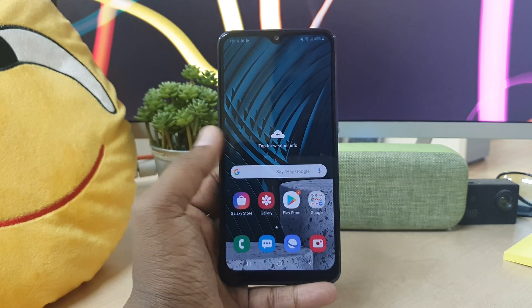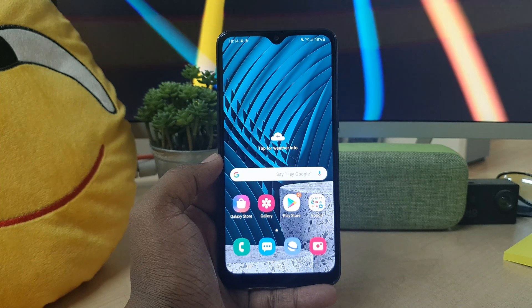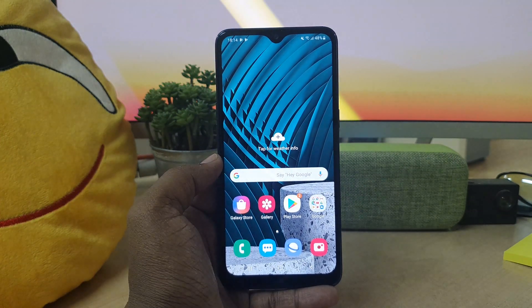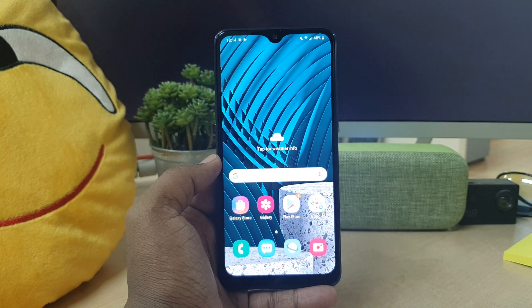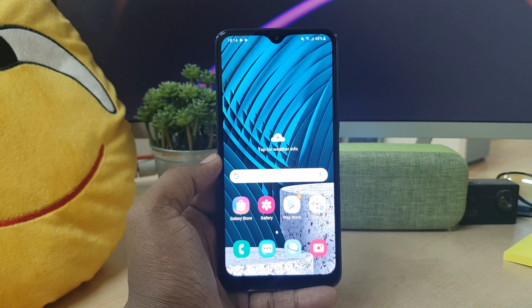Hello and welcome back to my another tutorial. In this tutorial I'm going to share with you how to take a screenshot in your Samsung A10s device, so let's take a look at how to do that.